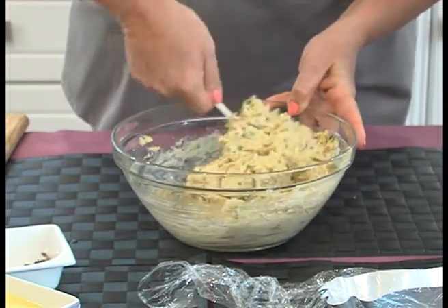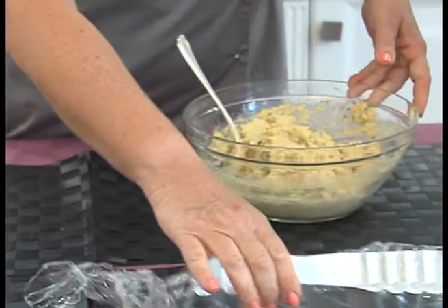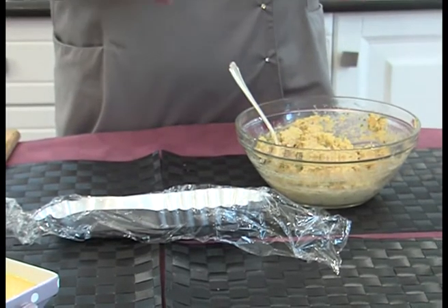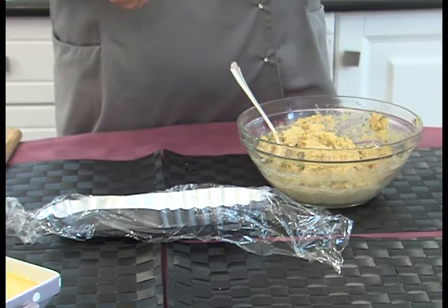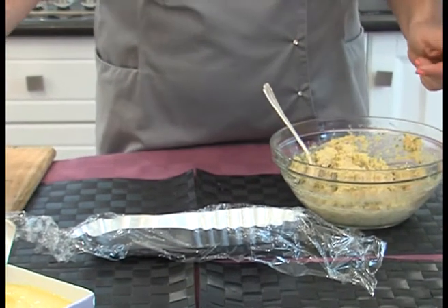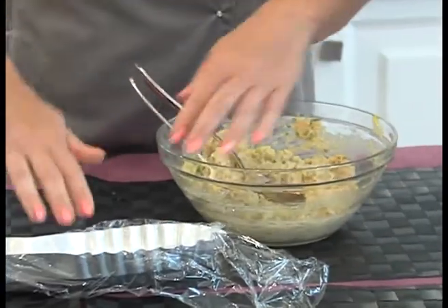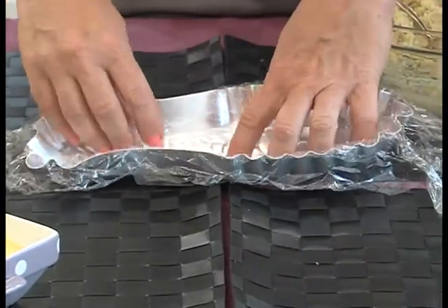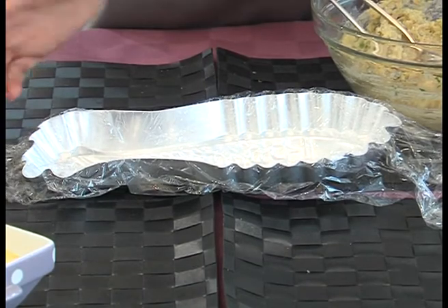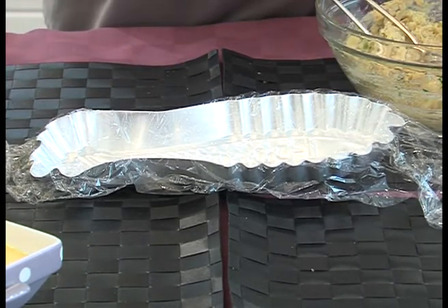Questi sono poi alla fine ingredienti semplici. Stasera volevo fare una ricetta facilmente riproponibile d'estate: questa la prepari la sera prima, la metti in frigo, l'indomani torni dal lavoro o dal mare, tiri fuori il tuo polpettone con un contorno di verdure e hai preparato un pranzo completo. Allora, andiamo a riempire lo stampino con un bel cucchiaio. Ho messo della pellicola per alimenti perché voglio far aderire bene il mio composto in modo che prenda bene la forma, mi permetterà di chiudere tutto bene per metterlo in frigo, e poi di sfornarlo facilmente.